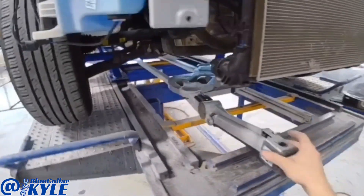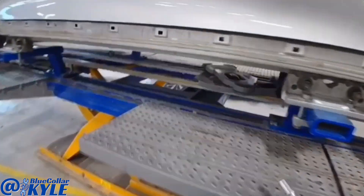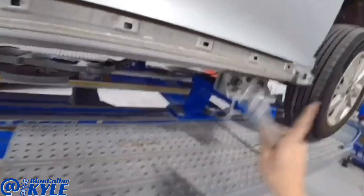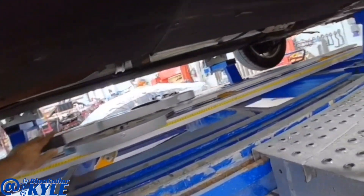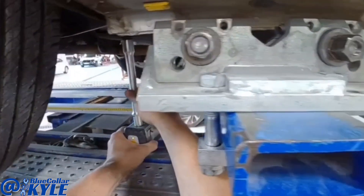First I have to go ahead and match our measuring system to the car so it knows where the vehicle is sitting. Then I'll be able to go to the front end and measure those frame rails. To do that I go to five points in the center section of the vehicle, and that will match the vehicle to the system so it knows where the car is sitting.